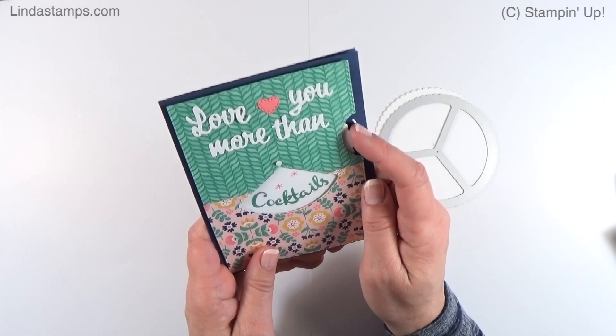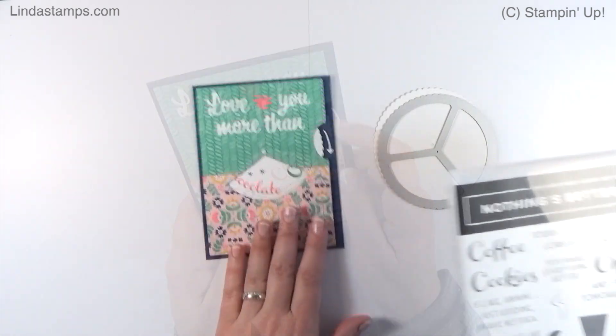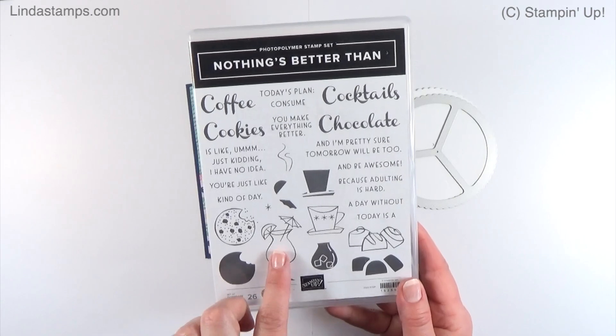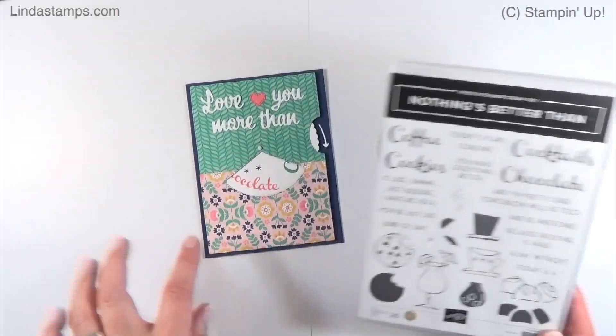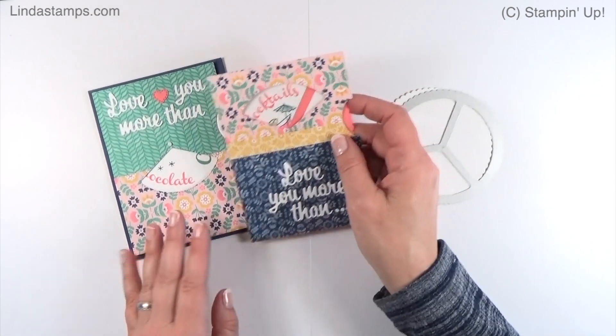So that was my first one. For that one I used the Nothing's Better Than stamp set and the dies that go with it, because I thought 'nothing's better than' — and you can put all the different things in the window. That's in the annual catalog.